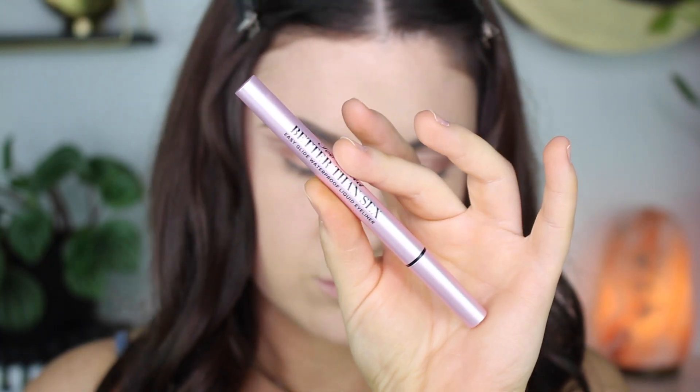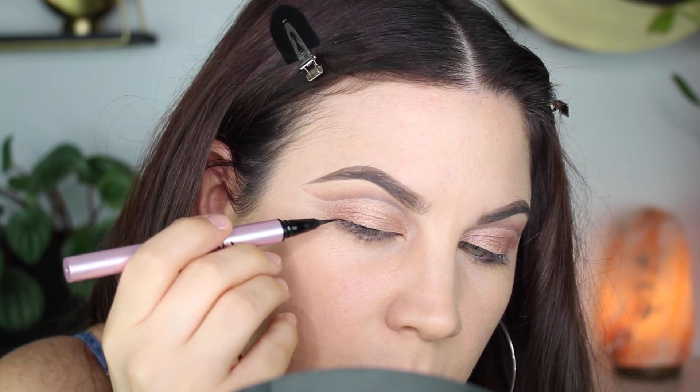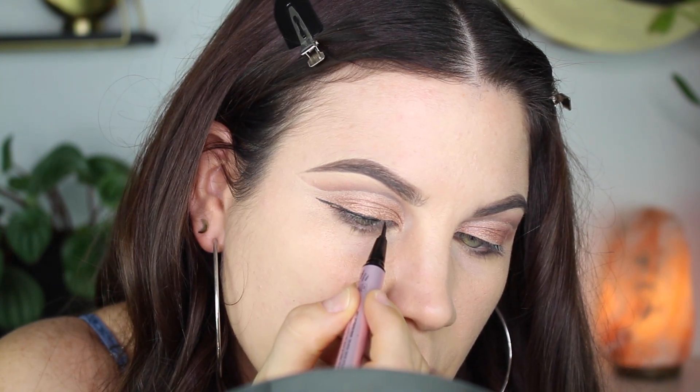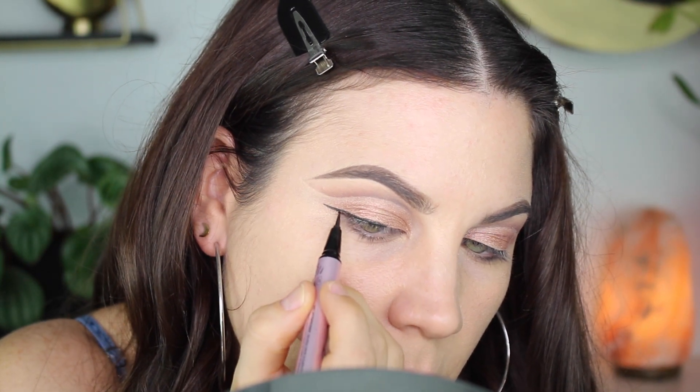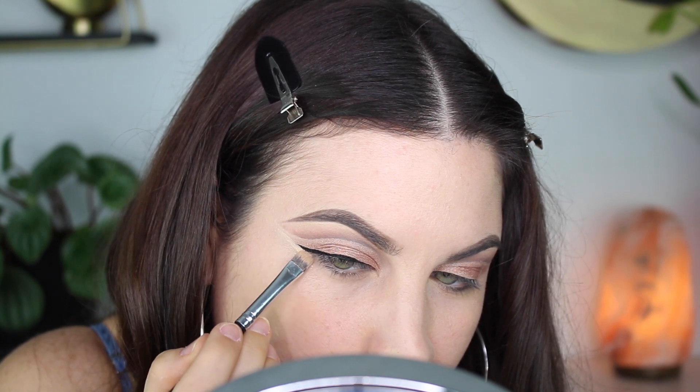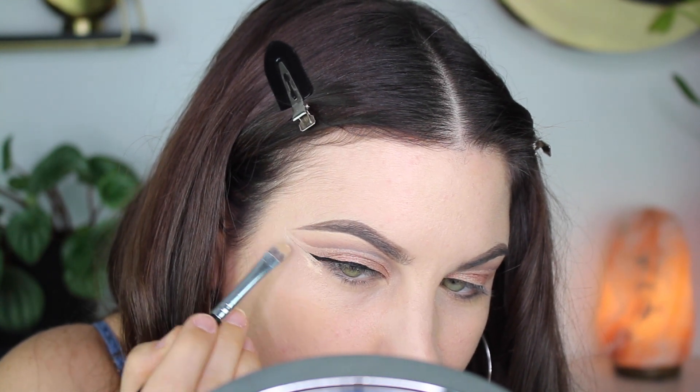Time for liner — I'm using the Too Faced Better Than Sex liner and just doing a little wing as per usual, nothing crazy. If you mess up, don't worry: get some concealer and just sharpen up that edge. Concealer just helps everything and makes everything look good.